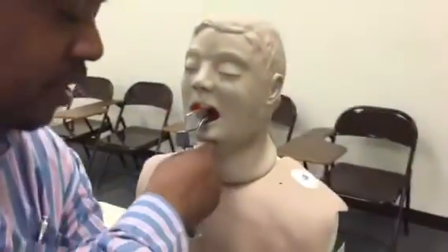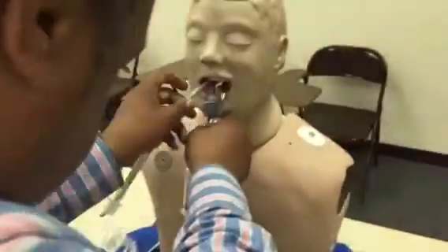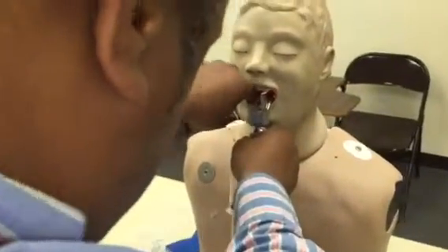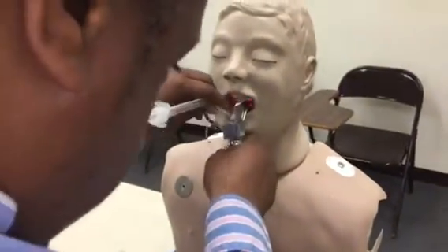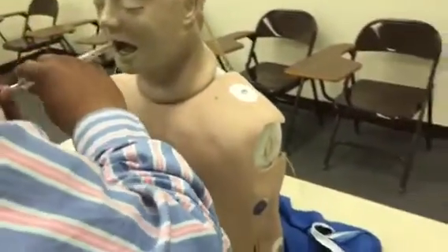While the cameraman steps back, I'm going to put this in. I'm going to get it in between the cords. I'm going to pull out my stylet.